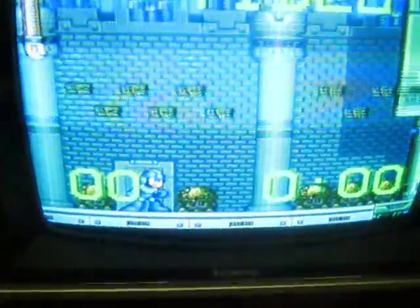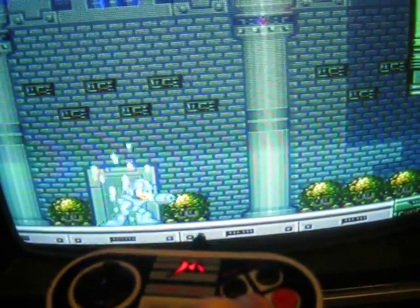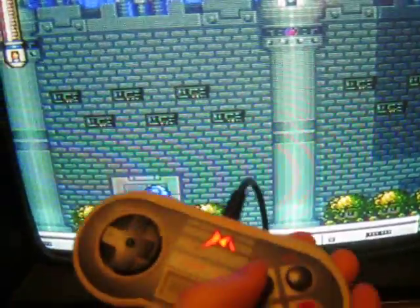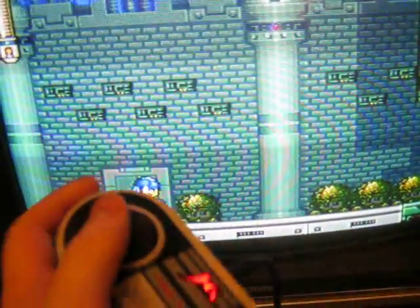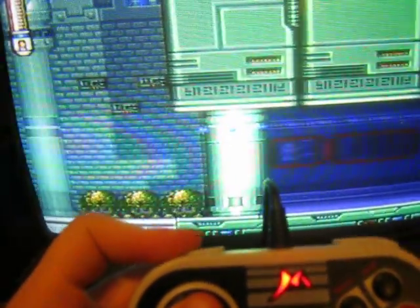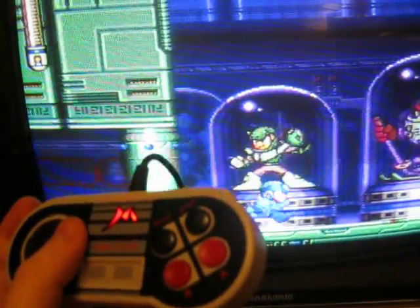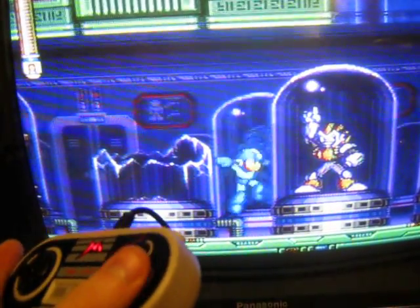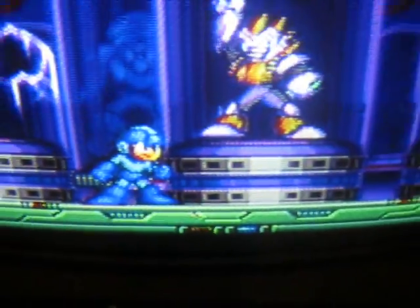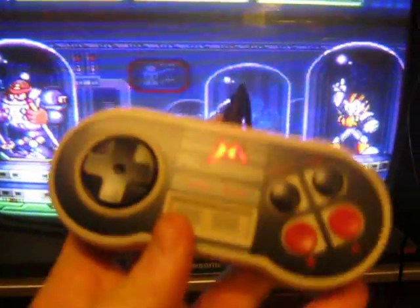Here's Mega Man 7, and here's the NES controller. Starts, selects, and then the D-pad. So as you can see, it works perfectly. But again, this will only work with certain controllers and certain games.